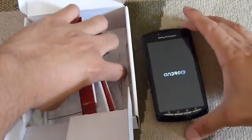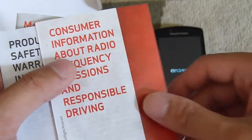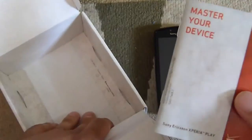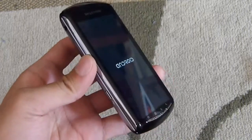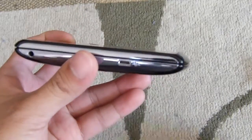And finally, you have a set of documentation — important consumer information, product safety and warranty information, and your quick start guide. So nothing really out of the ordinary with the packaging. Now let's take a closer look at the handset. As we said, we already reviewed it not too long ago — the GSM version. This one is made to work with Verizon's network.